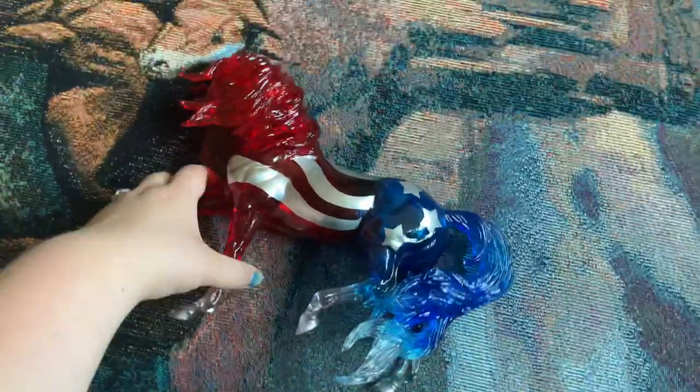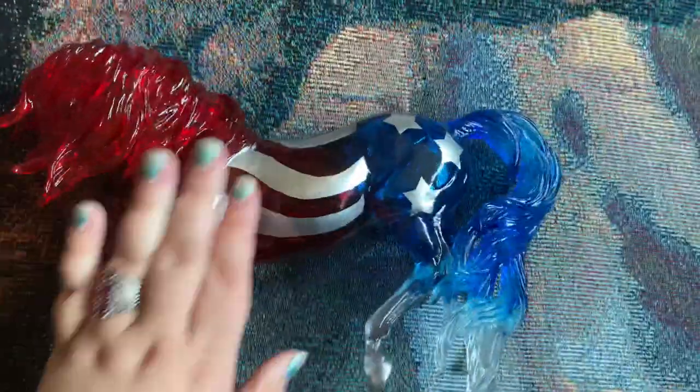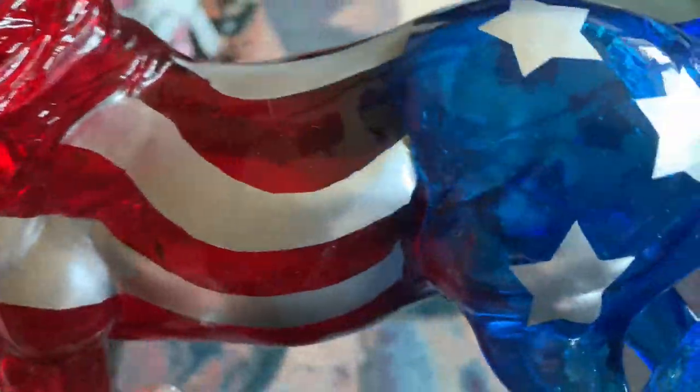And then on his offside, he is just really dusty. But I really like him. His hooves are painted as well — they're not translucent. But I really like the ombre in his tail, how it fades to the clear.